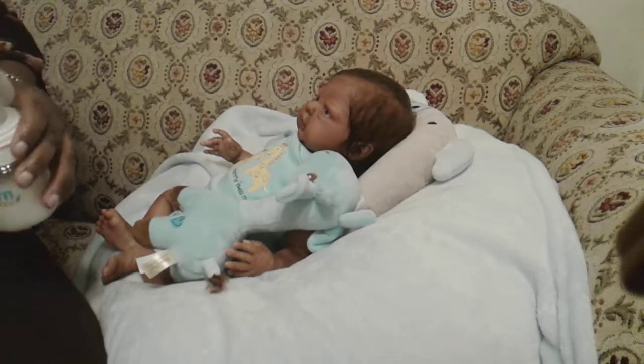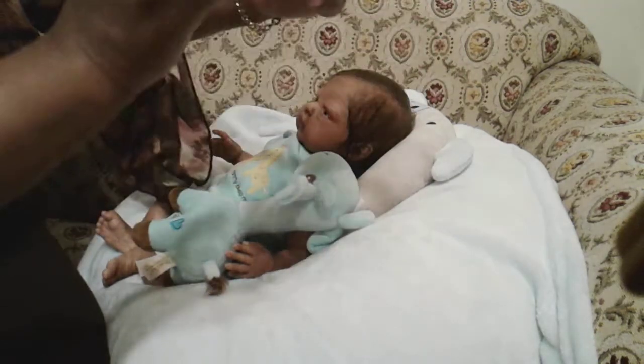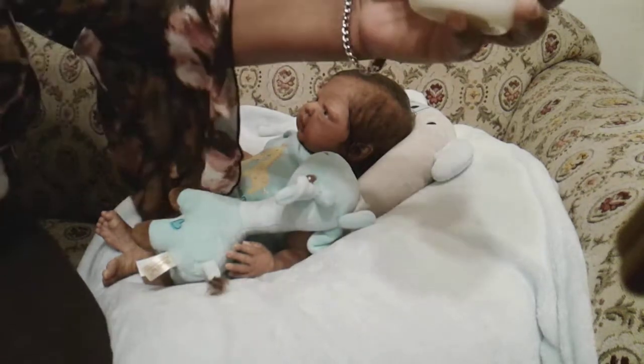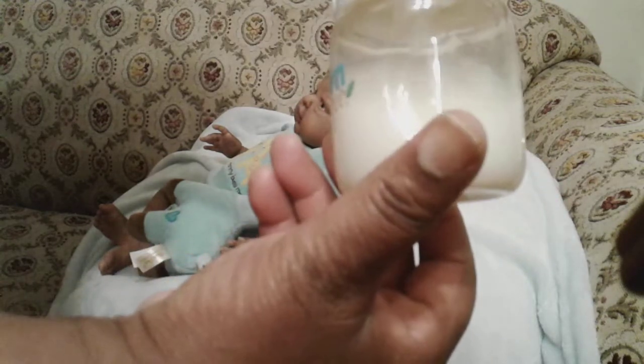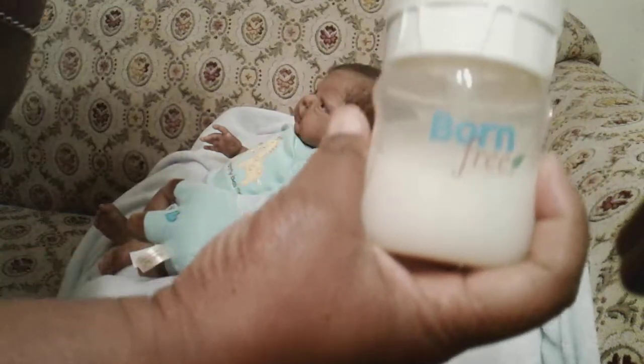This bottle I'm using for him is the Born Free bottle. It is not glass — it looks like glass, but it is a hard plastic. It has little indentations on the side which makes it easier for you to hold onto while you feed the baby.